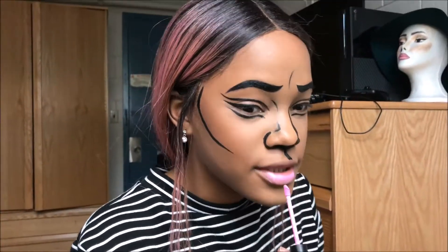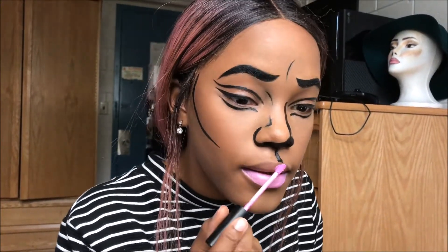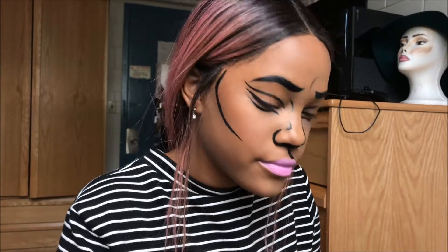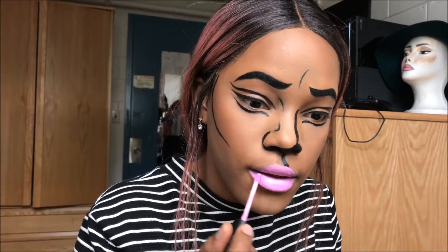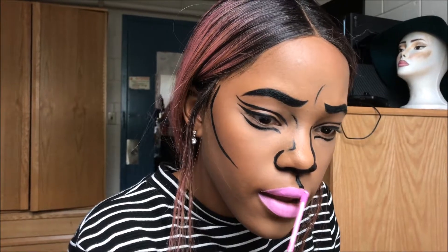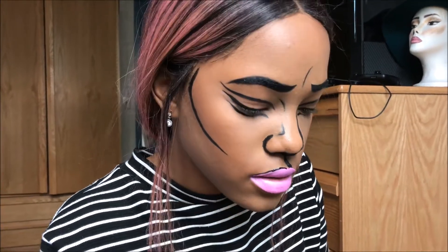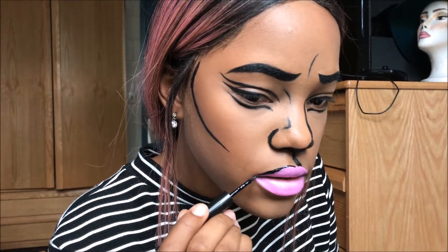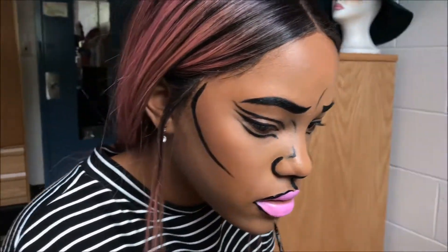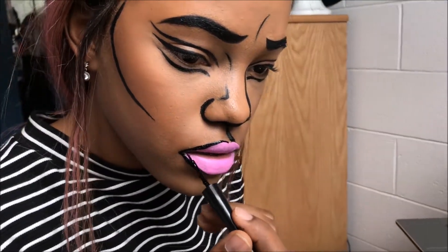Now it's lip color. I was going to do red but then I decided to do pink. This is a color I don't normally use but I felt like it went great with this look, so I'm using this random bright pink lipstick — it smells like bubblegum. You have to outline the entire lips and then put a little crease in the center so it looks like creasy lips. I had to do a really thick outline so it looks more pop art.